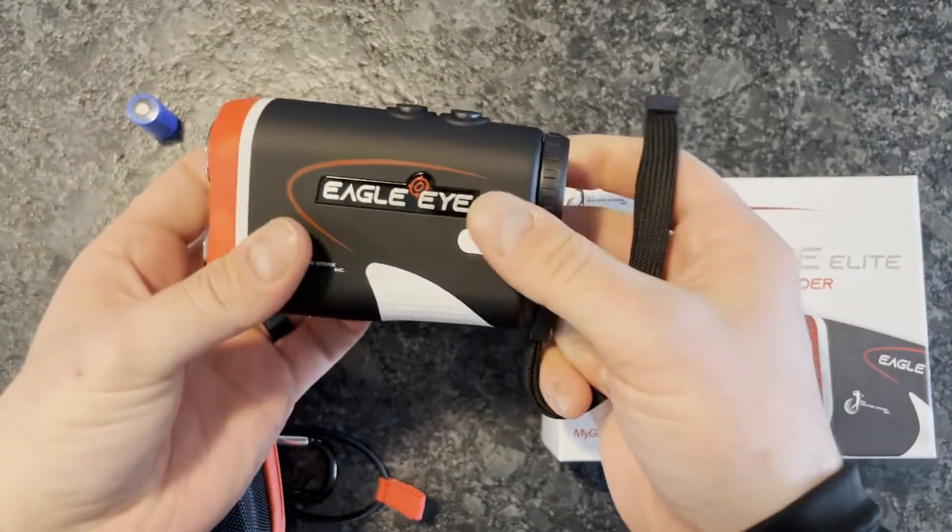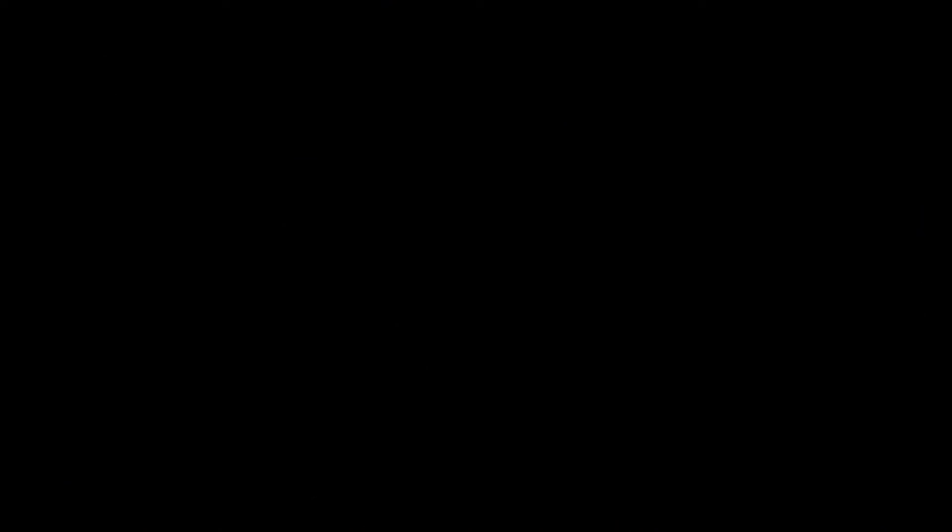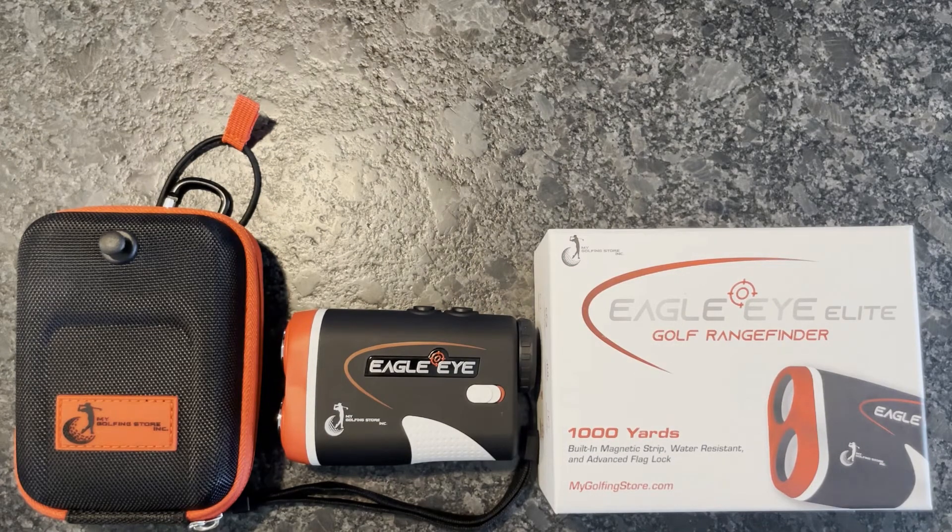You'll be ready to rock and get out there and start shooting lower scores. Thanks everyone for tuning in to this unboxing of the Eagle Eye Elite Golf Rangefinder by MyGolfingStore.com. We really appreciate your time and hope you found this video useful.